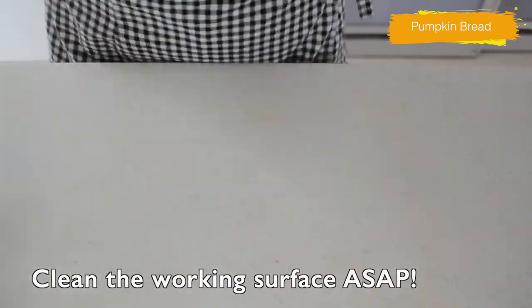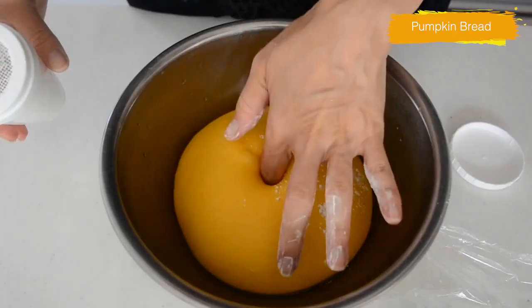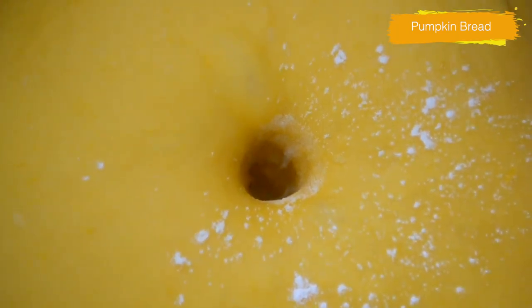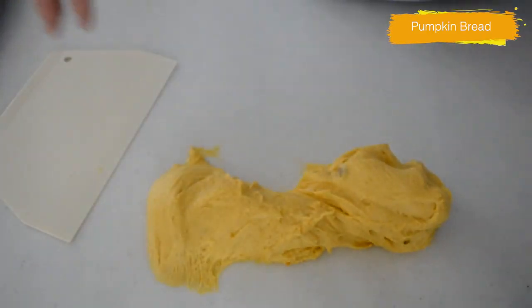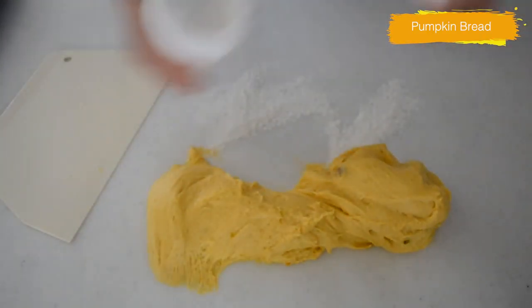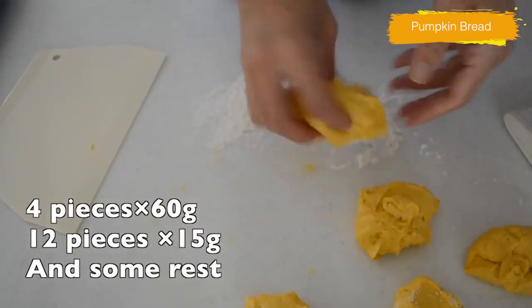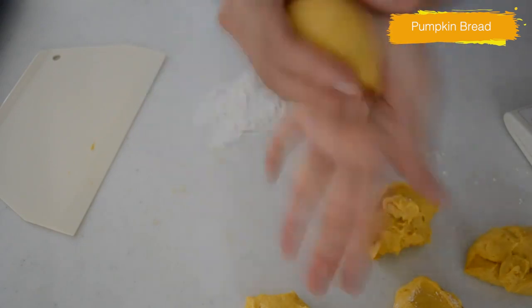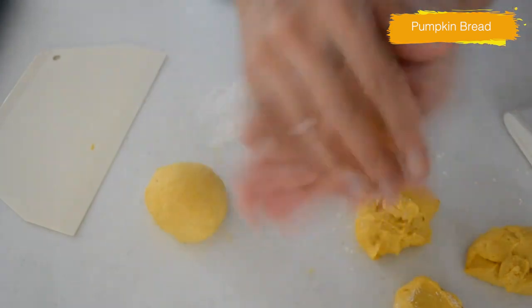Let me check the fermentation. Poke the dough with your dusted forefinger in the center — if the dough stays as it is, it's okay to go. If the hole shrinks, leave it 10 minutes longer. Divide the dough into 4 pieces of 60g and leave the rest. Shape into balls and cover with wrap to prevent from drying.